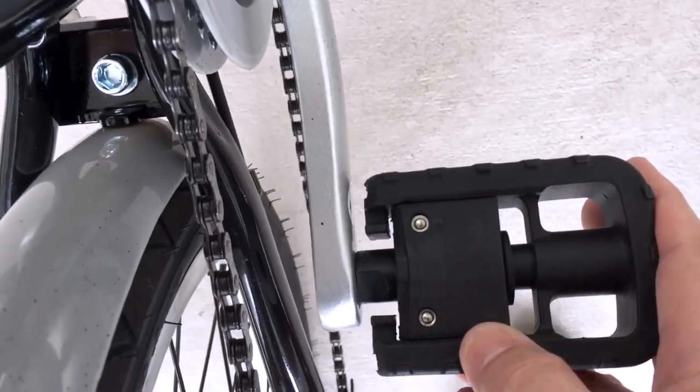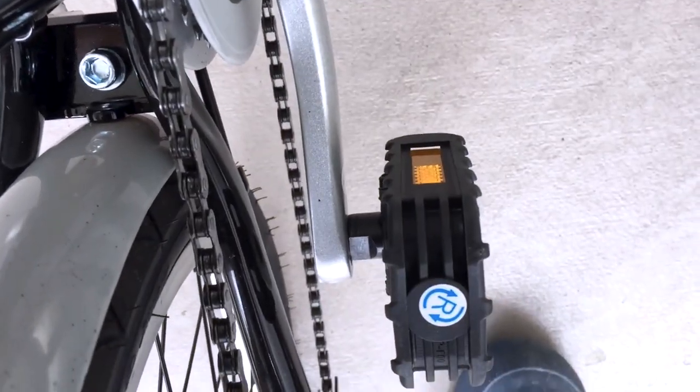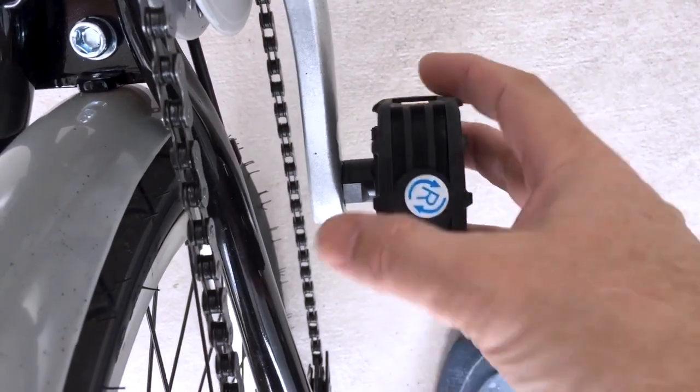A storage tub that I already had fit perfectly on the luggage rack with two bungee cords. The lid still fit on the tub, and the tub had its own locking lid handles — perfect for picking up a few things at a nearby store, and everything stays dry if it's raining.